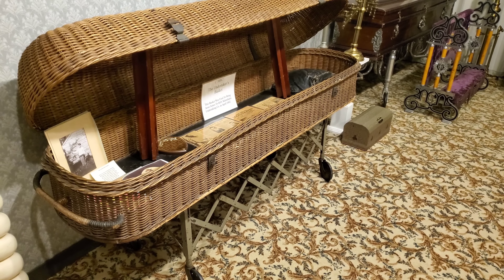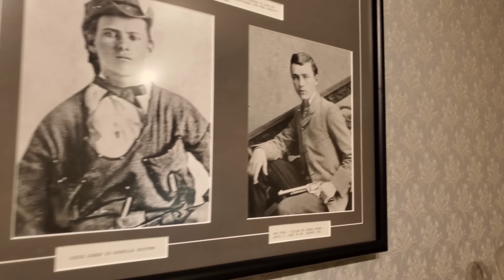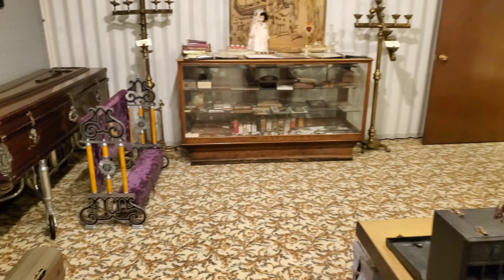The bushwhackers were really just a bunch of thugs and terrorists. There was nothing admirable about their exploits. And of course that is the cowardly Bob Ford — he's the one that shot Jesse James in the back of the head.